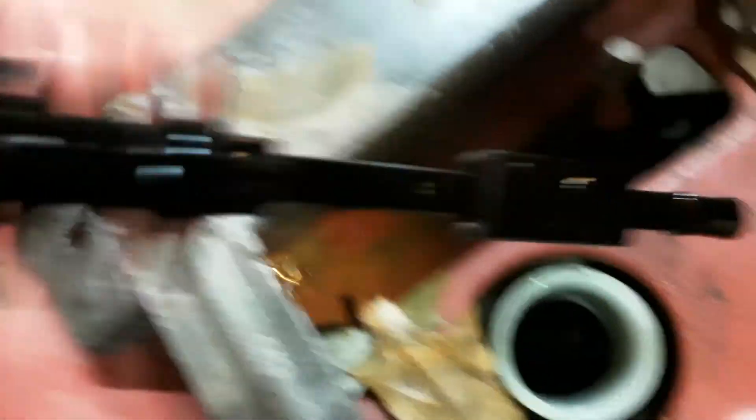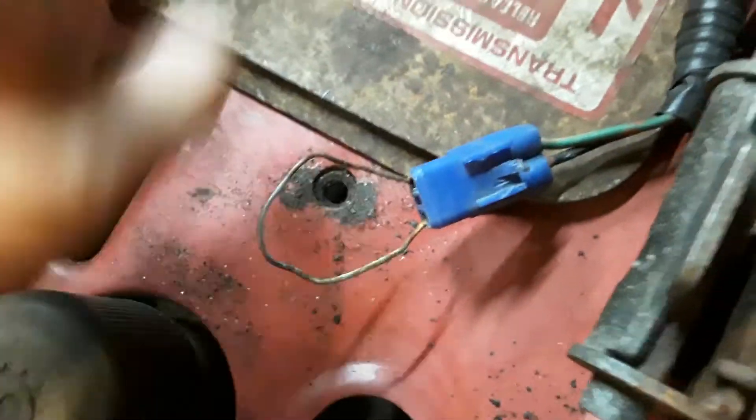The hydrostatic fluid check is also back here — it's good, you probably can't see the fluid down in there. There's trans fluid in there. Right here is the disengage — the deck linkage, though I never got the deck for it. Your fuel tank is back under here; you can see there is gas in it.